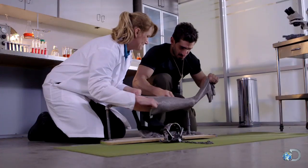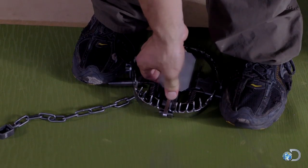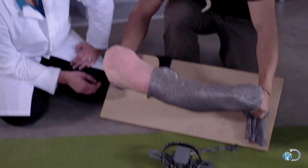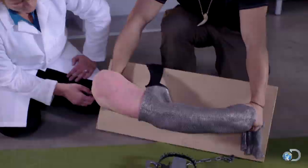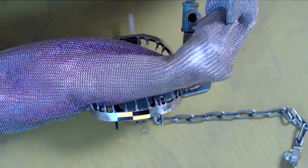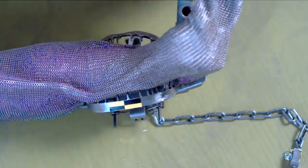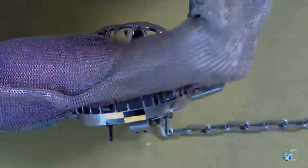We're going to use our chain mail, put it on the arm, and we're going to actually test to see if these teeth will penetrate through the chain mail. So the trap is set — gently ease the arm into the trap. In spite of how powerful the trap's jaws were, the arm cast came out of the chain mail without a scratch on it.